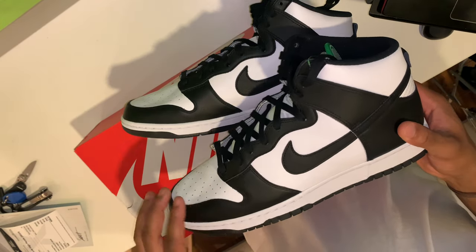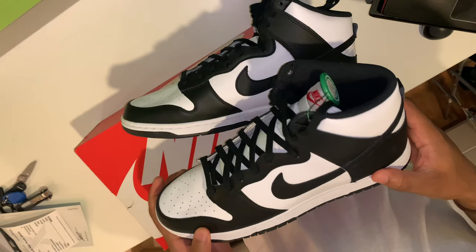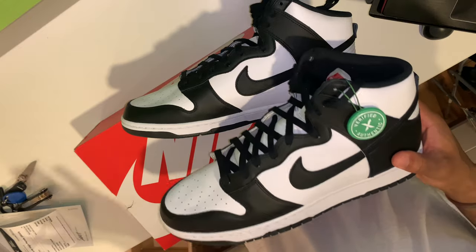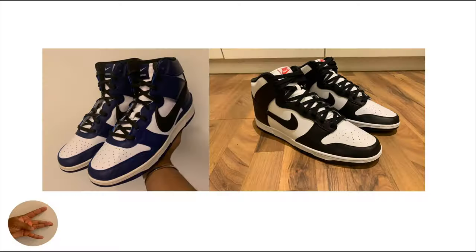The best shoes in terms of quality I've dealt with so far — first would be the collab Ambush Nike Dunk Highs, which I did a video on (link in the description), as well as the college navy dunks, which is more of your traditional German release colorway. The leather on that was actually very, very good and I was very surprised — you can also find that video in the description.